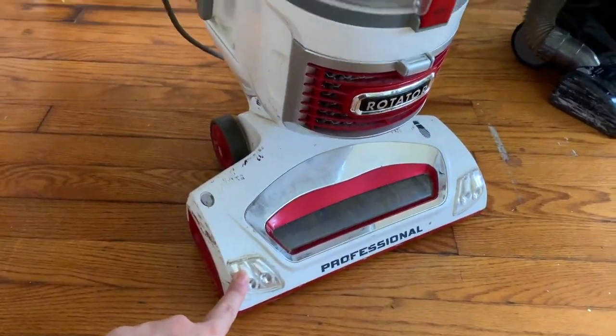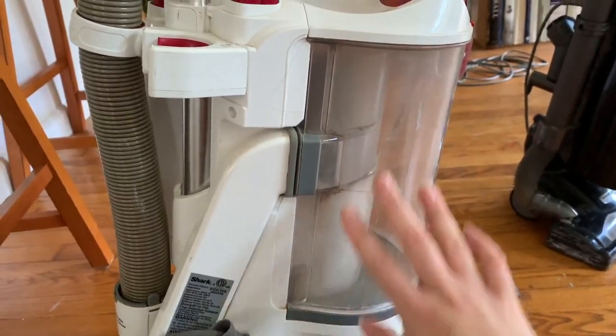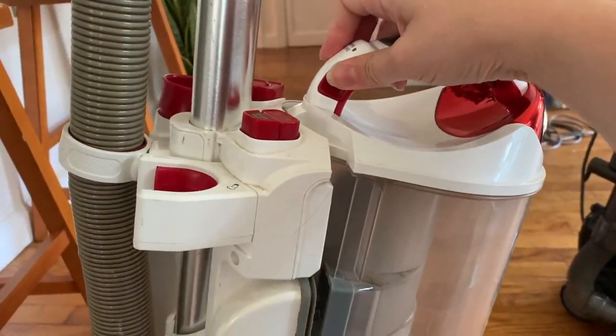This is the most expensive one — the Shark Rotator Professional. The one thing I really like about it is the lift-away option. It has little headlights, it is bagless, and it holds 1.3 quarts. When it's full and you want to empty it, you just pull these little buttons right here and it comes right out. Super easy to dump.